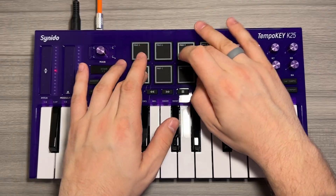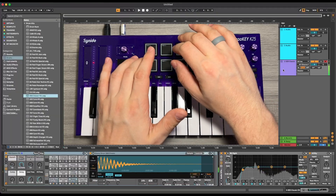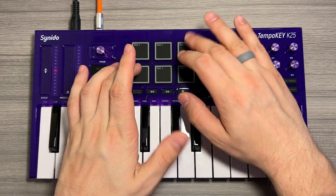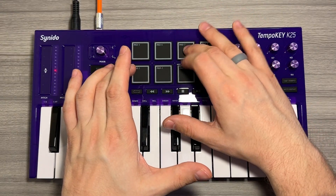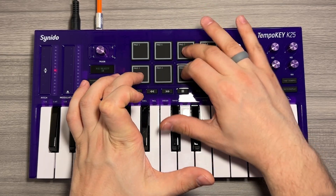Because of those super neat velocity sensitive drum pads — all eight of those — the Tempo Key is no stranger to drum grooves or finger drumming either. One specific instance where I really do like using the velocity fixed button is when I'm playing drums in and I want to make sure the drums are all punchy, nice and loud. And I found even in my DAW Ableton Live, when I loaded up a drum patch, the pads pre-mapped almost perfectly right where I needed them to be. So you can see even as a drum pad style controller, the Tempo Key is great.